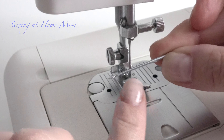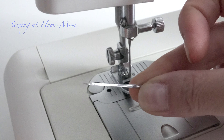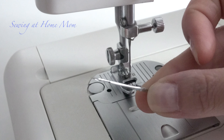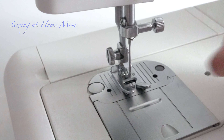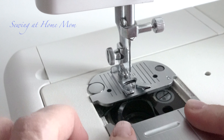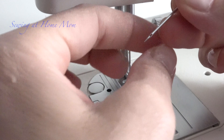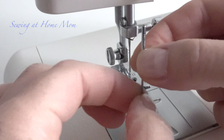One side has a groove on it. The other side has a flat dent to it. The dent goes to the back, and the groove always faces the plate — so if the bobbin opening comes from one side, the groove of the needle will be facing that same side.